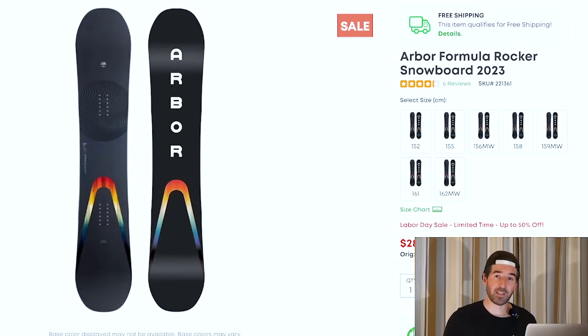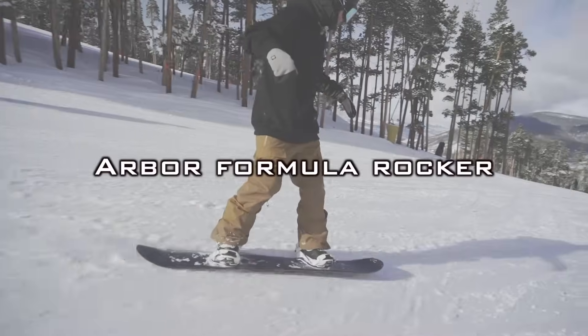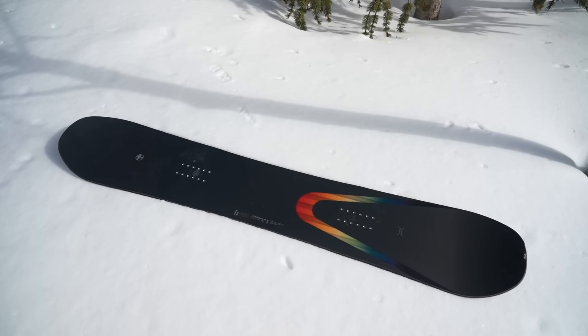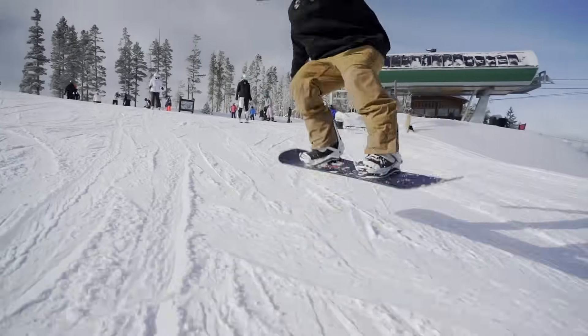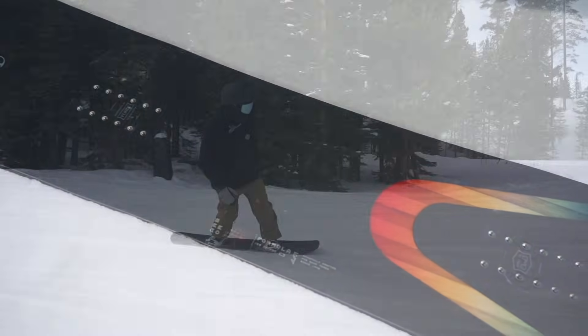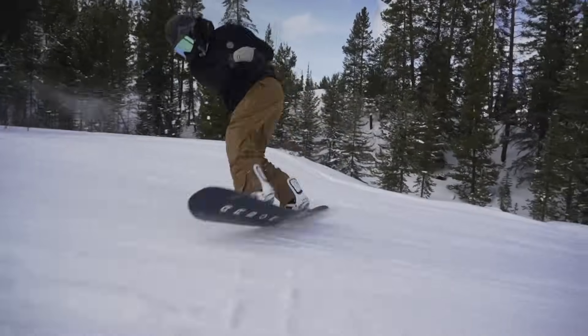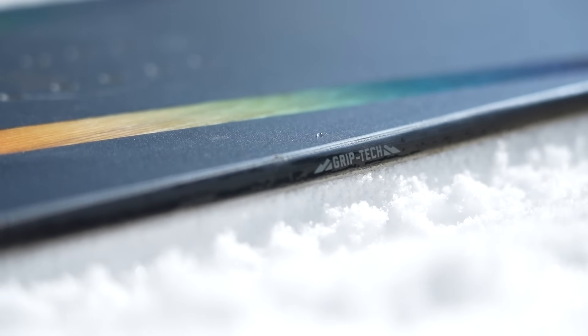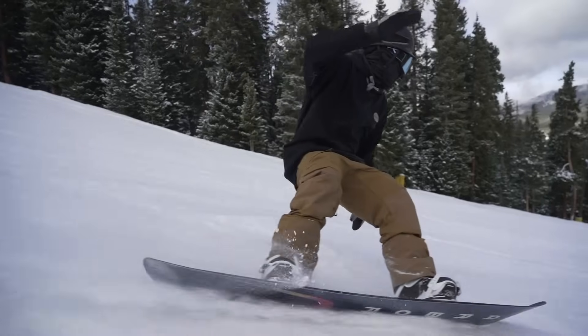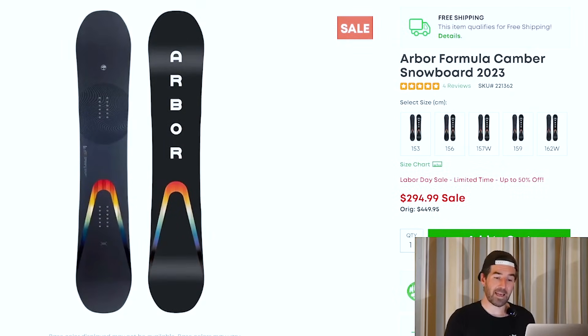If you're looking for a nice entry-level option — something with a very manageable feel that's going to make learning the fundamentals easier — check out the Arbor Formula Rocker. Full rocker profile, Arbor's grip tech, a little more basic construction but sub $300 — right now over $150 off. A great beginner choice for your very first season. And if you'd rather have it in a camber-dominant shape, they've got the Arbor Formula Camber with pretty deep inventory still, also sub $300.